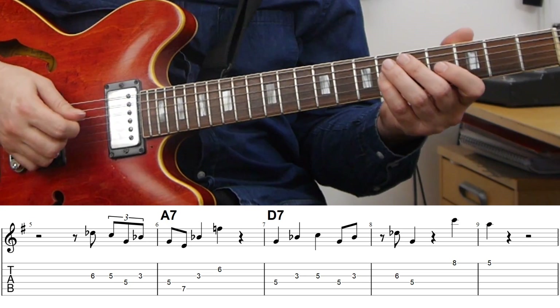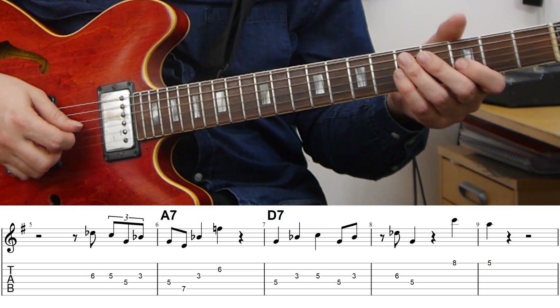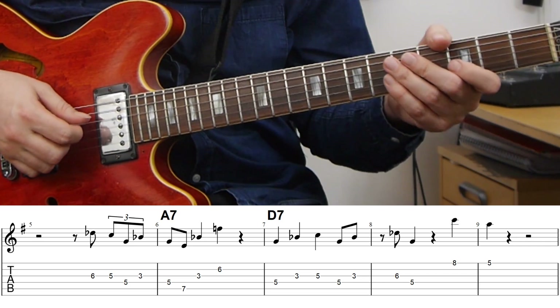This example is a little bit later in the first chorus, and here he's still staying with the sound of the theme, so we're still in the minor pentatonic sound. Some of the lines he's playing here with the large intervals are really moving away from the strict pentatonic sound, so you can hear that he's moving into some more jazz material, even though it's just a fifth interval.